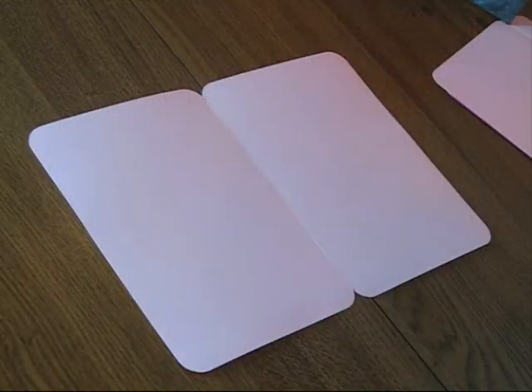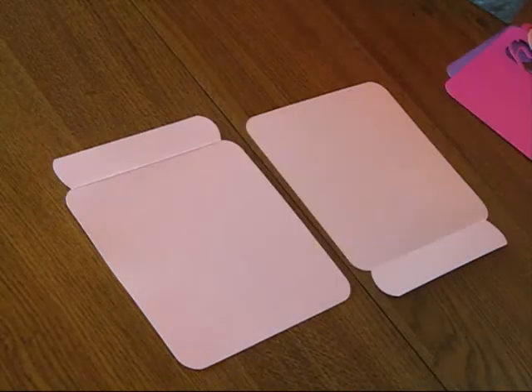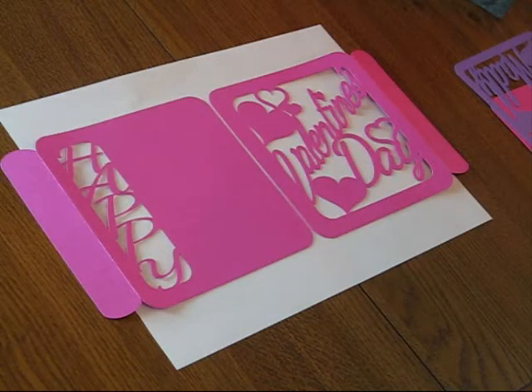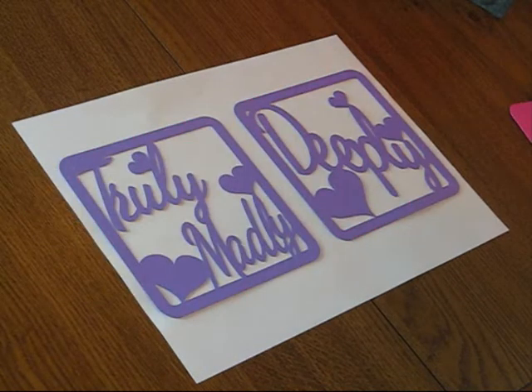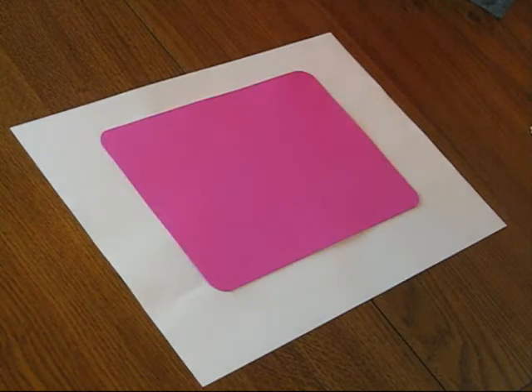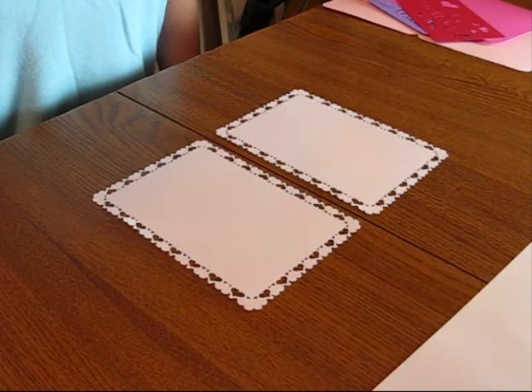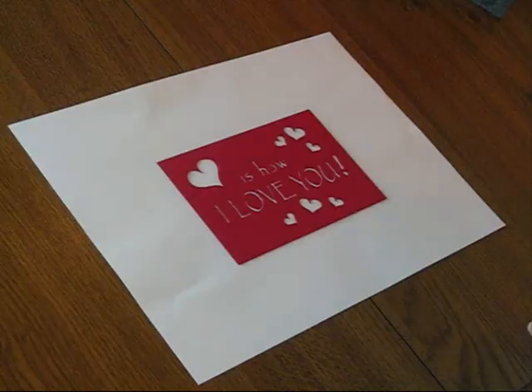The first file gives you the main body of the card, the two side panels and also the springs. The second file gives you the decorative panels for the outside and the inside of the card and also the back panel as well. The third file gives you the three panels for the inside of the card and also the embellishments.